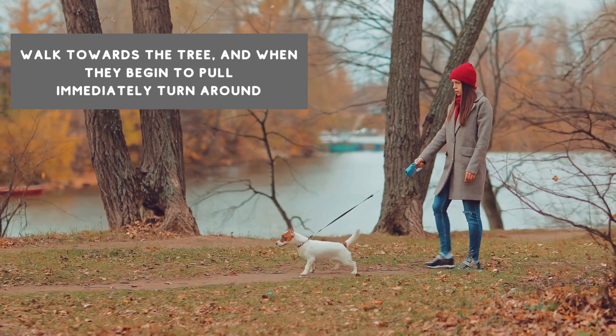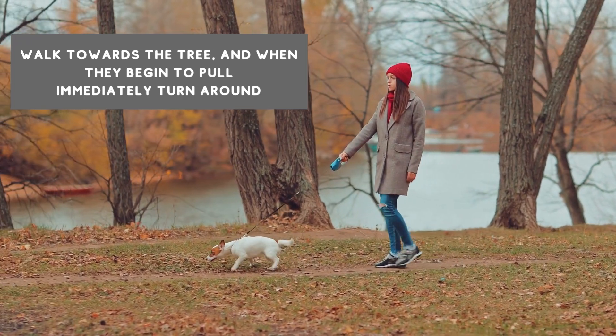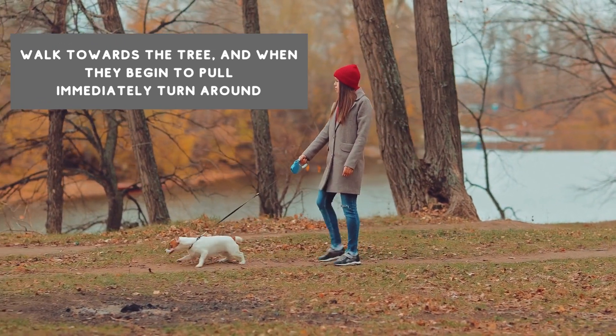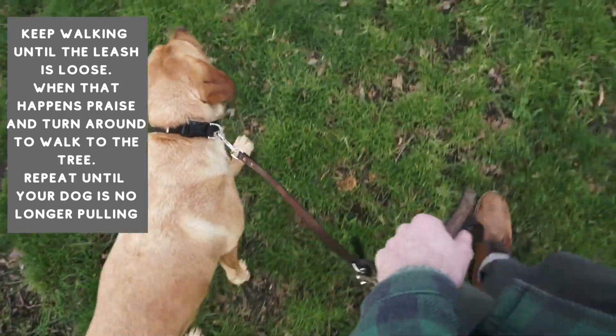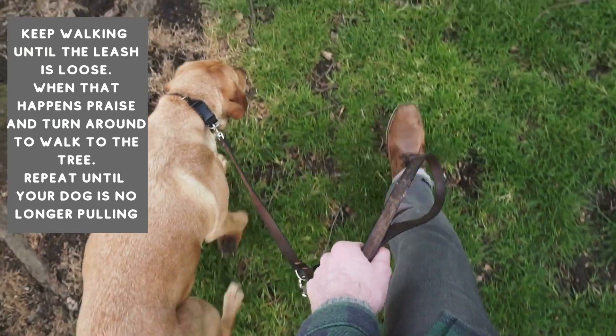Start by walking your dog towards a tree, and when they begin to pull, immediately turn around and walk in the opposite direction. Keep walking until the leash is loose. When that happens, you can give them a reward or a 'good boy,' then turn back towards the tree and continue walking.